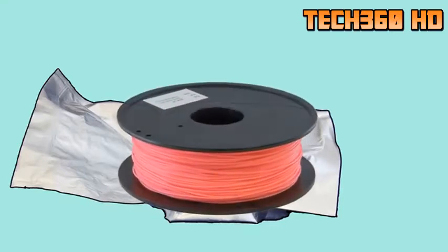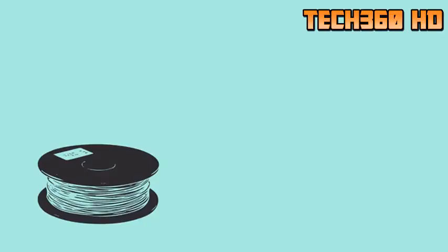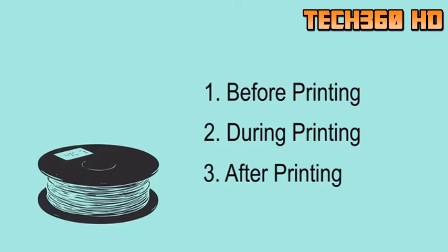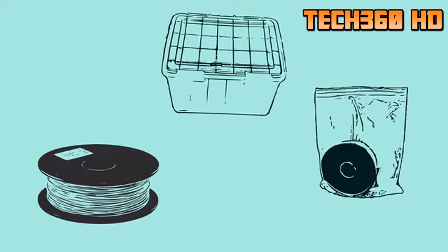Every 3D printing filament comes in an airtight package because almost all filaments are hygroscopic, which means the filament absorbs moisture in the air readily. There are many ways for a filament to get wet: the filament is wet when it arrives; the filament absorbs moisture during printing hours; the filament is left exposed to air after printing; the airtight box is opened regularly; or the resealable bag isn't 100% airtight.